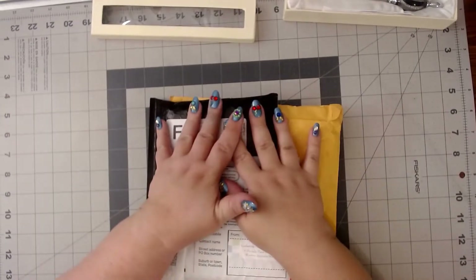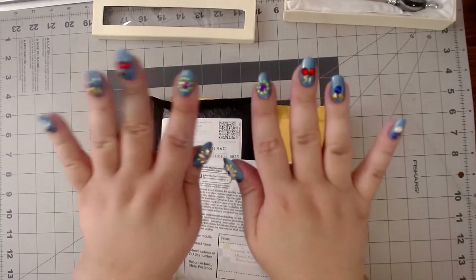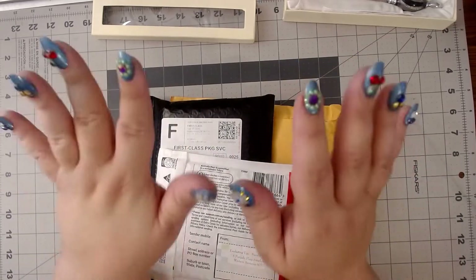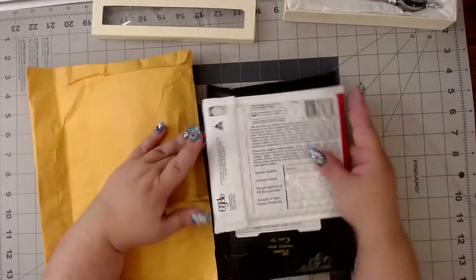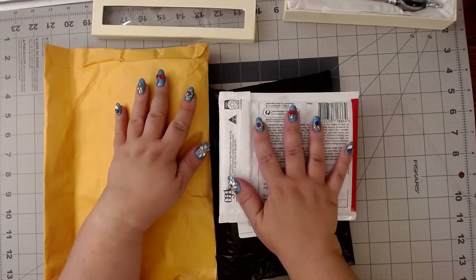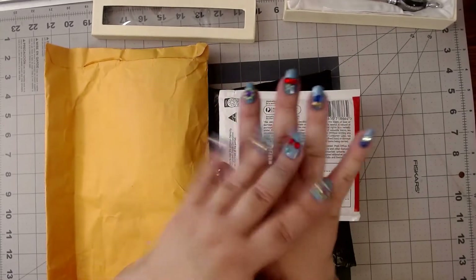Hey guys, this is Brandy, otherwise known as Mystery of Diamonds, and welcome to my channel if you're new here. I have brought back out the special nails — not because I'm unboxing a special Drills project, but because I am unboxing something special. I have happy mail and I have friend mail, and to me that's extremely special, so I decided to bring back out these nails and wear them for something special.